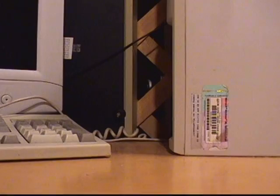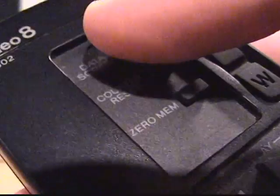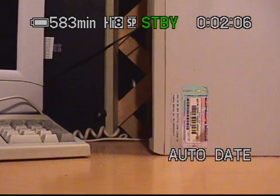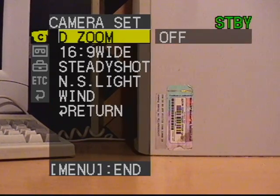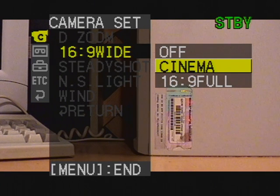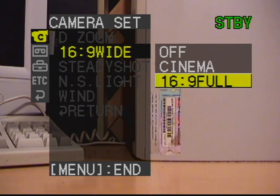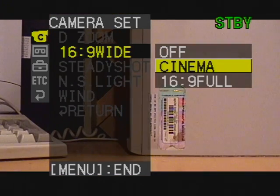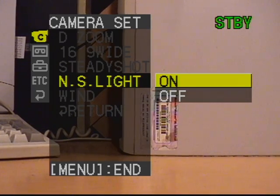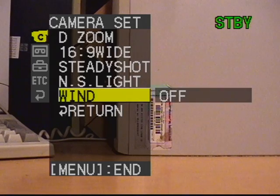Now hooked up to the Hi8 camcorder — hitting the data screen button shows the indicators visible through the viewfinder. Going through the menu: digital zoom setting — I usually leave that off. You can set a wide mode, cinema mode which cuts off the top and bottom, or full mode which on a widescreen TV gives the full image and actually expands the field of view a little. There's Night Shot light, which is the infrared light for Night Shot.